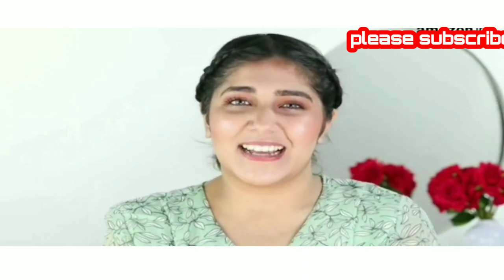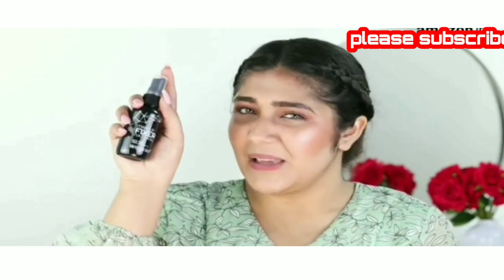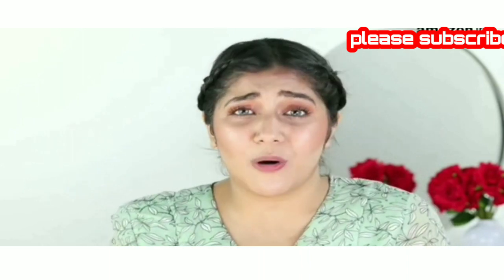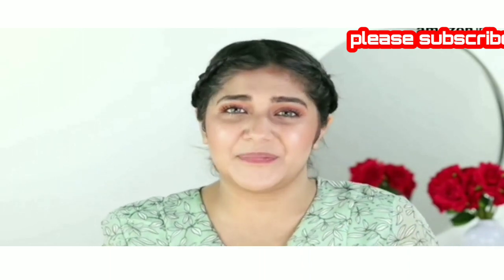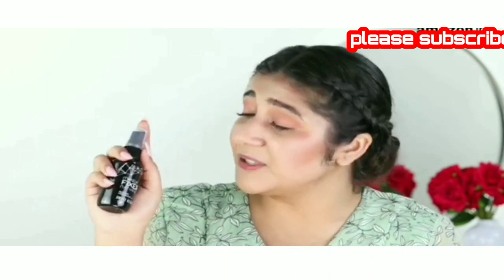Hi guys, this is Ms. Khan. In today's video, I'm going to review this Swiss Beauty Makeup Fixer. I travel a lot, hence dust, pollution and humidity get the best of my makeup. That's why this makeup fixer comes in very handy.